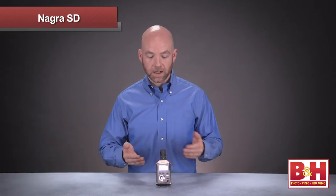Hi, I'm Rob from B&H, and in this video we're going to take a look and a listen to the Nagra SD handheld digital audio recorder. Many of you will be familiar with the Nagra brand. This Swiss company set the standard for sound recording for film and television production for years, and the sound quality and build of their models is legendary.